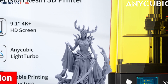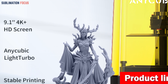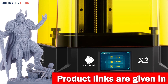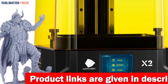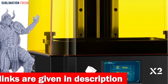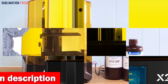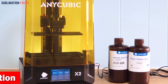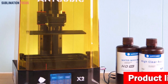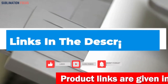The Photon Mono X2 features the Anycubic LighTurbo matrix light source, which projects UV light parallel and perpendicular to the LCD screen, ensuring uniform light exposure and top-notch print quality. For stability, it is equipped with dual linear guides on the Z-axis, minimizing the risk of layer shifting and making your prints come out as smooth as a polished gem. Check out the link in the description box to purchase it.